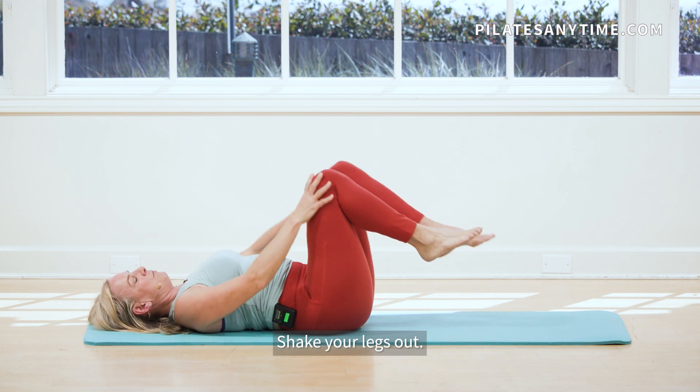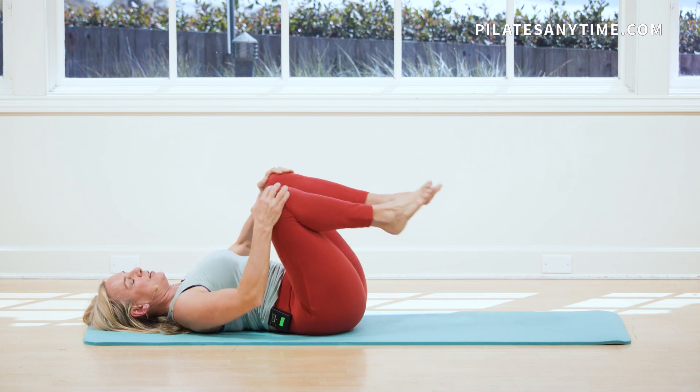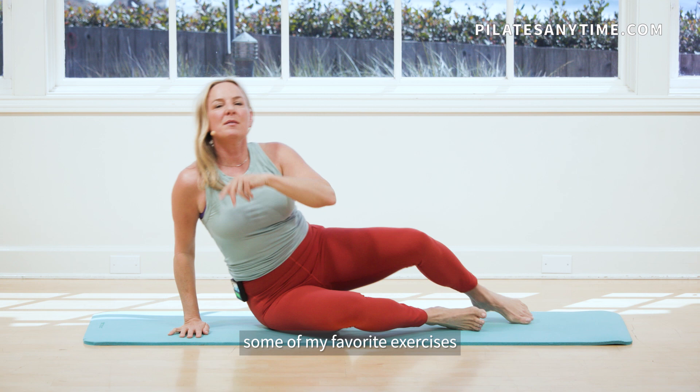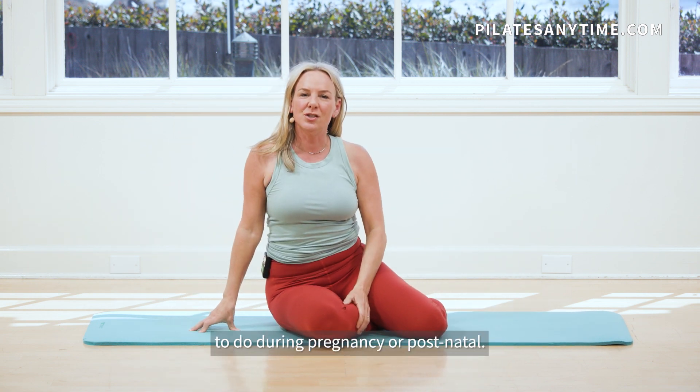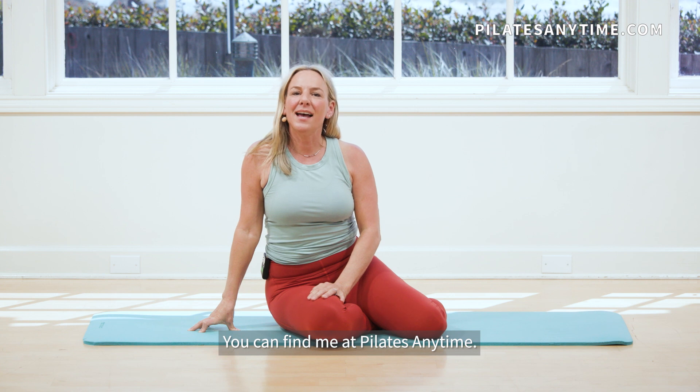Shake your legs out. Bring your knees into your chest. Give yourself a little hug. Roll off to the side. Do a little log roll to come on up. And these are some of my favorite exercises to do during pregnancy or postnatal. You can find me at Pilates Anytime. Again, I'm Wendy Foster.